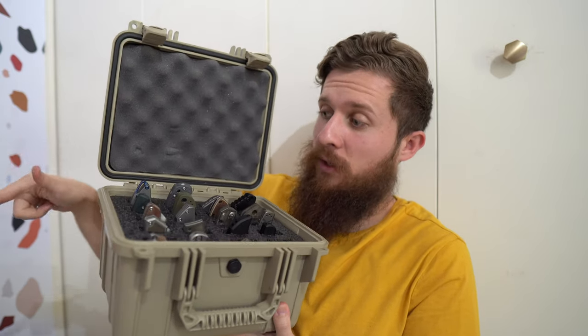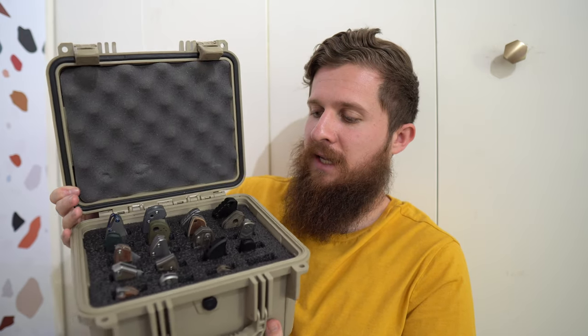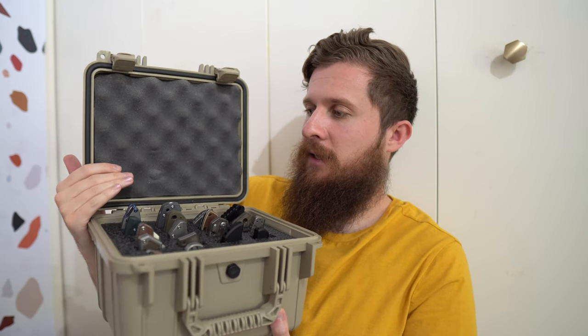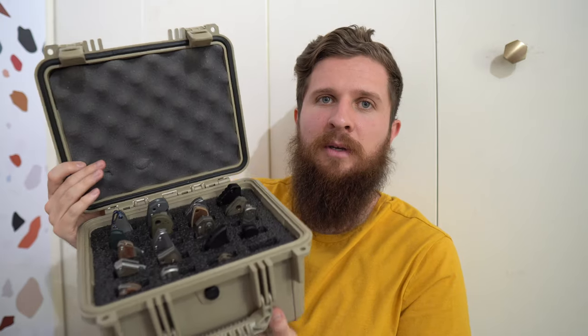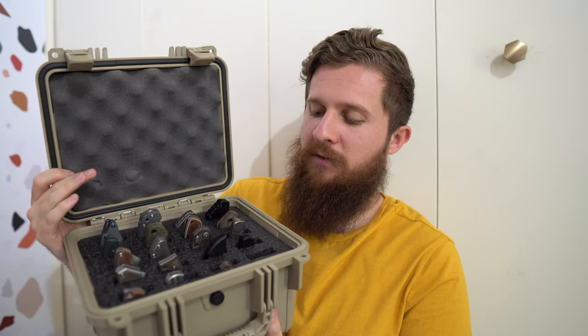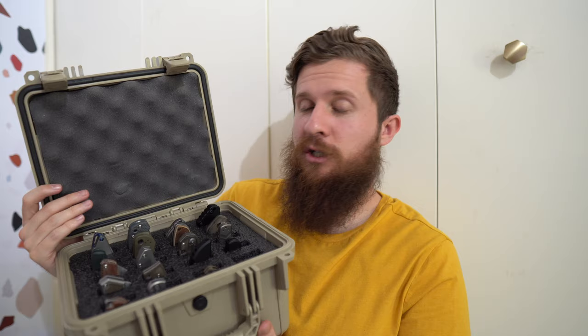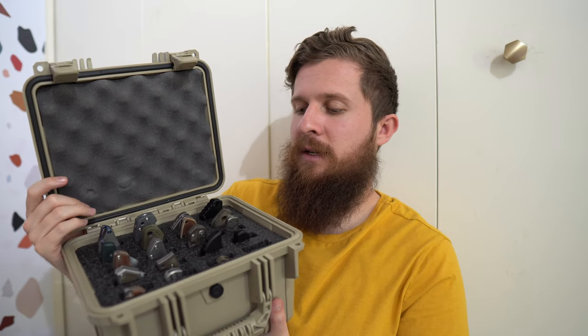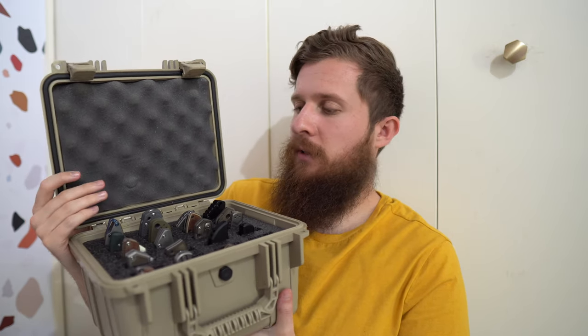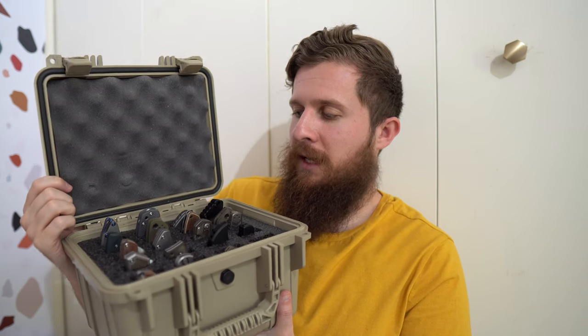The 40-slot version of this case is coming soon too. This is my 20-slot case — it has deeper cuts than the 40-slot case — and this has kind of become my premier knife case. I keep kind of a top 20 or so in here, and then I keep the rest of my collection and my loaners in the 40-slot case. If you want to see more on that, you can watch my most recent collection update.